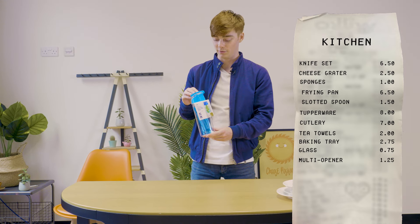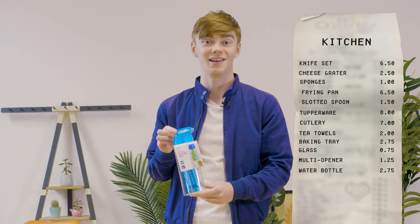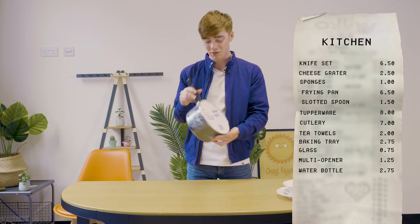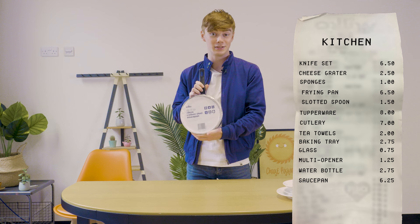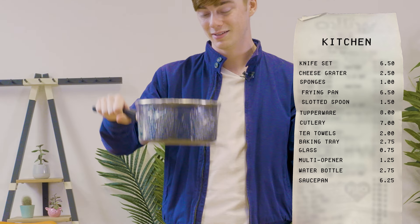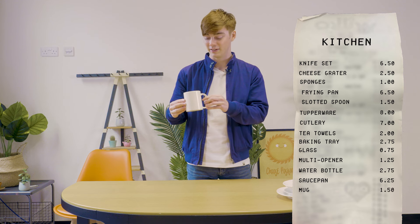This is another little favourite — a water bottle with a fruit infuser. Life changing, job's a good one. Look at this — it's a 20cm saucepan. Personal favourite: a mug. There's nothing much to say about a mug, you just need a mug.